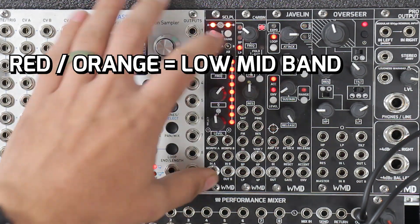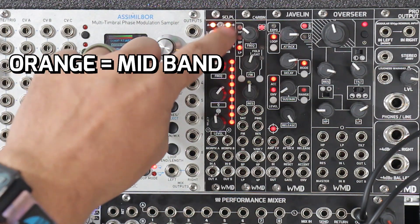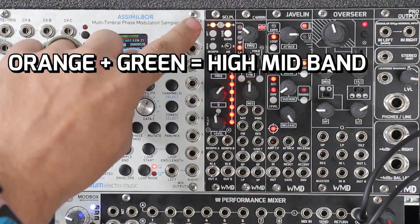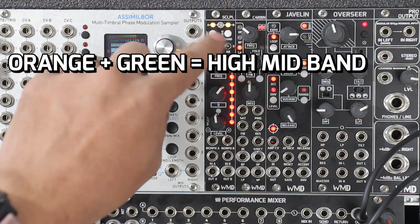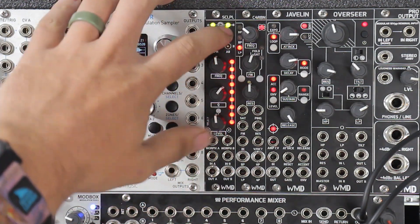That's telling us we're on the low-mid band. Go to this one — now we're on the mid band, those are going to be orange. We go to here, now they're orange and green. And now we go to the top — now they're green. So that's how we switch between those.